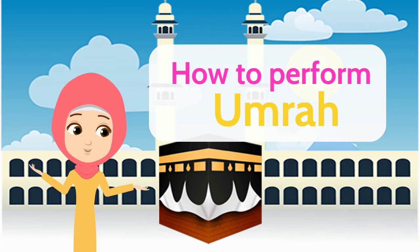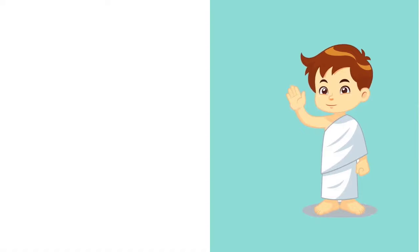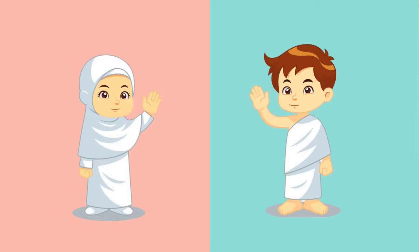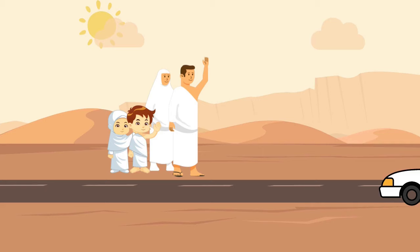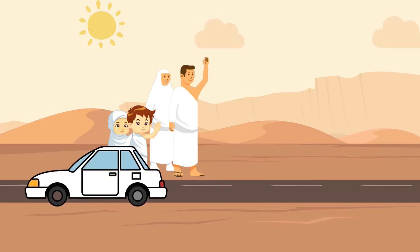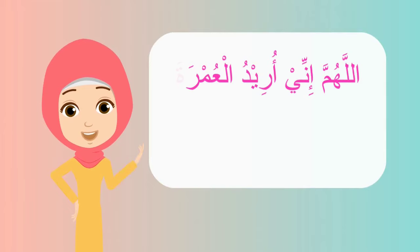As-salamu alaykum friends. In this video we're going to learn how to do Umrah. The first step is to make niya and wear ihram. For men, ihram is two-piece white cloth; for women, modest Islamic clothing. If you're traveling from another country to Saudi Arabia, make niya when you reach the miqat during your flight. If you are traveling from within Saudi Arabia, make niya when you reach the miqat. The dua for making the niya is recited for the Umrah.